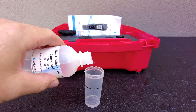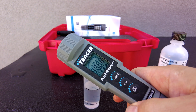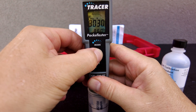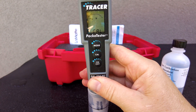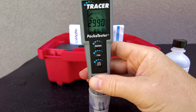To calibrate the unit, use the salt calibration standard and put it in the sample cup. Turn the pocket tester on and wait three seconds for it to boot up. Dip the sensor into the sample water, then hold the CAL button down for a few seconds. The unit will calibrate to 3,000 parts per million and now you're ready to use the tester.